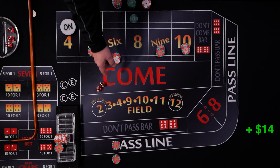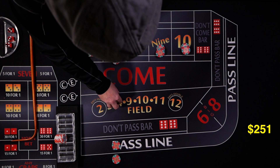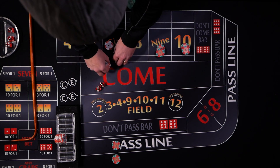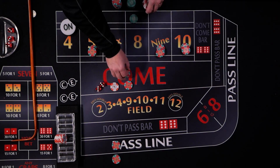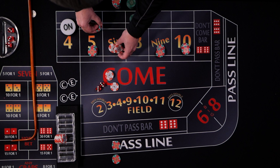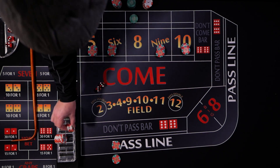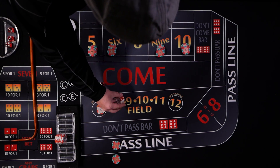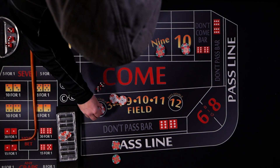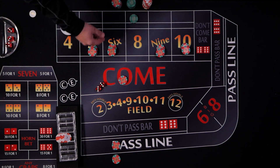A hard six rolls. The come bet travels up to the six, gets paid — we bring it down since the six came up. The $12 place bet pays $14 and we use $20 for odds on the six. We put $10 back in the come. We roll an eleven — a quick win — then another eleven. We take those wins all day. Then a two craps, giving a little back, but it's okay.